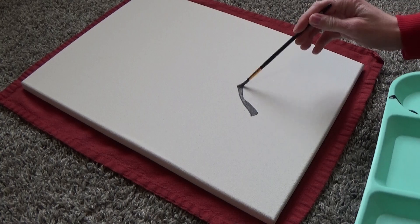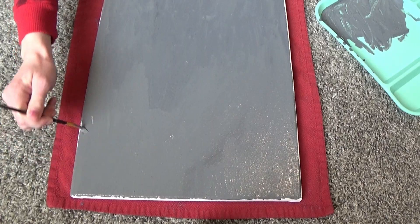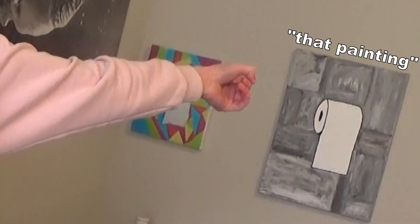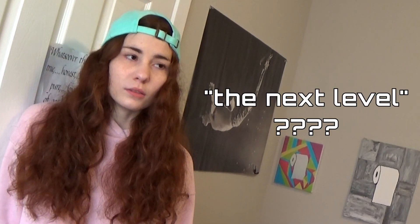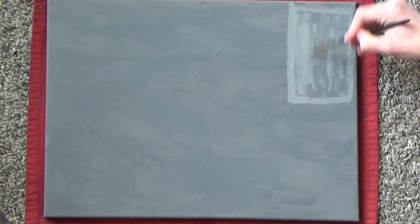I wanted the background to be gray, so I mixed black and white paint to get a gray color I was happy with, then painted the background of my canvas — including the sides. I didn't actually wait for it to dry before moving to the next step, because I remembered that when I made the original painting, I didn't have to. The next step is to outline your first brick. This can be whatever shape you want. I did paint it in, but not super thoroughly, because there are going to be so many layers that it doesn't matter — it's going to be smeary, smudgy, and textured anyway.